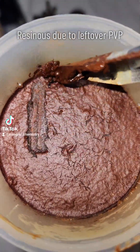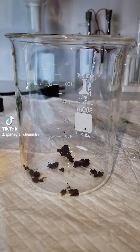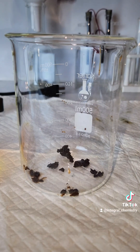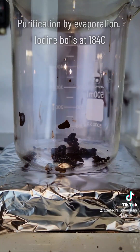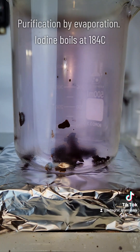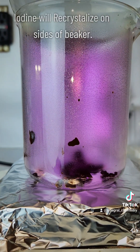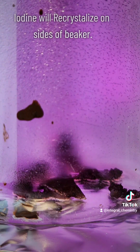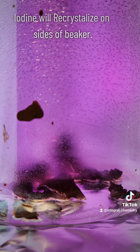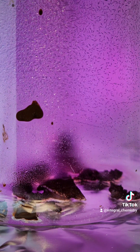To purify my highly impure iodine, I need to scrape it out of my filter and get it into a beaker. My iodine in the filter was pretty resinous, and that's because of some povidone left over, which I'm going to purify away now using evaporation. Elemental iodine boils at 184 degrees Celsius, and by heating it to that temperature, I can evaporate it and it will recrystallize on the sides of my beaker. This step does need to be done under a fume hood because iodine gas, while beautiful, is fairly toxic.